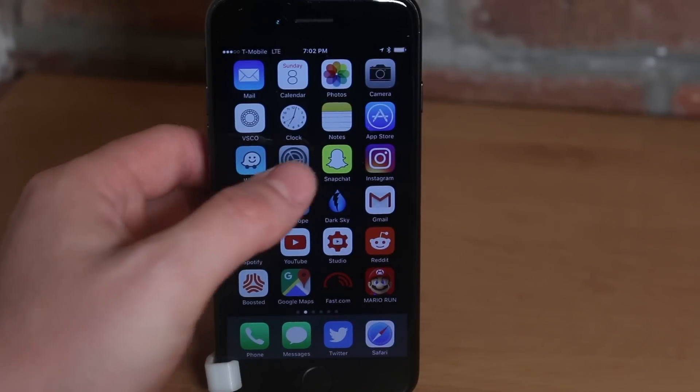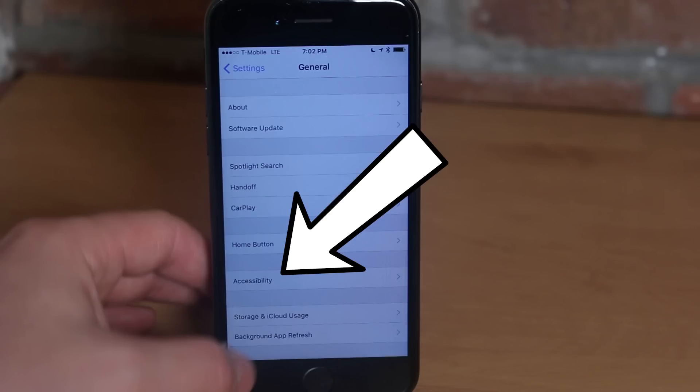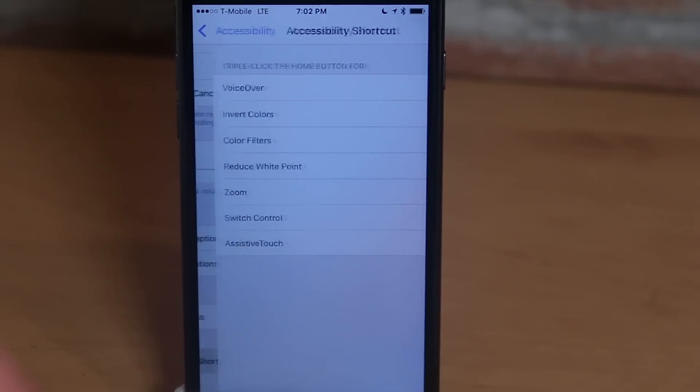Go into Settings — the cog — then go down to General, then in General tap Accessibility, then in Accessibility scroll all the way down to the bottom and find Accessibility Shortcut.